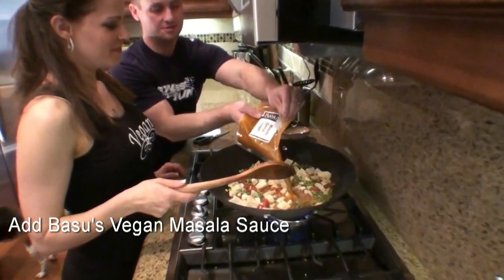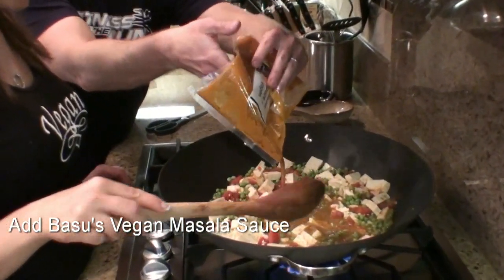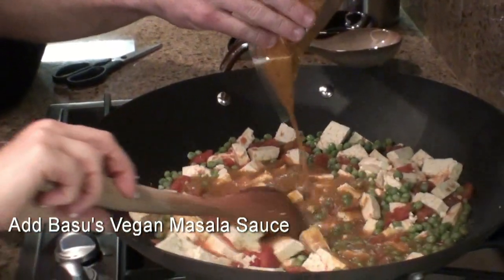Here's our masala sauce — my favorite. It looks fantastic.